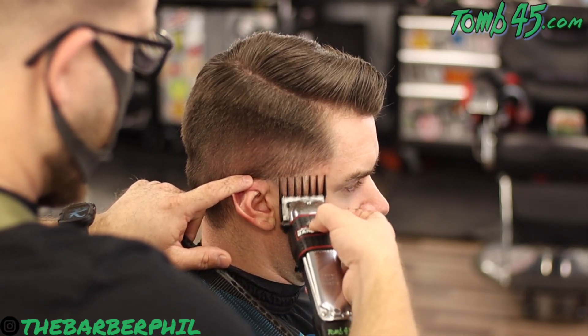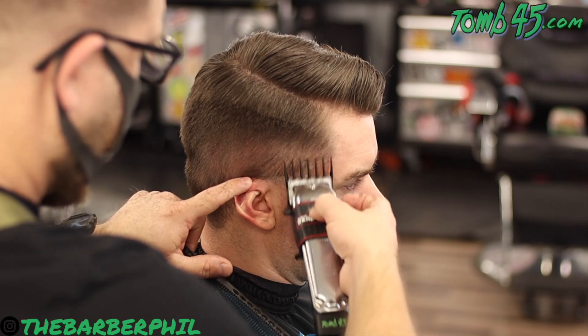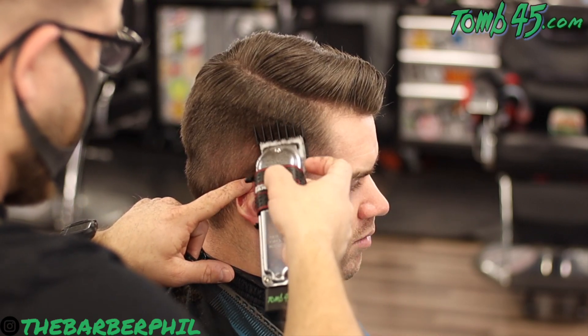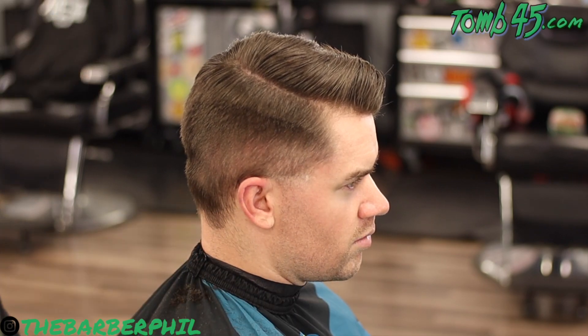Making sure that every stroke you take, you're scooping out at the top just to make sure you don't leave any harsh lines that would require more work later. Then from there we'll go ahead and start fading out this bottom part.